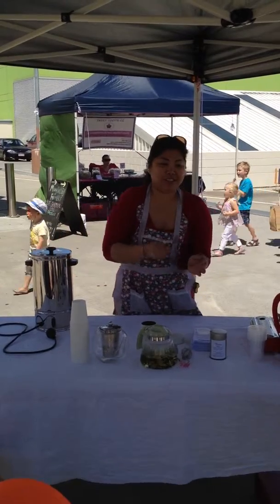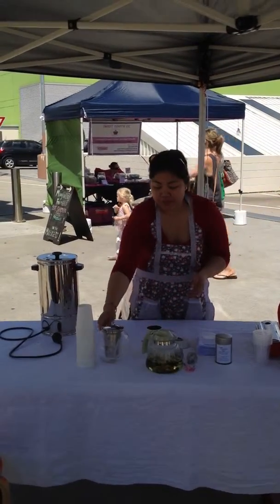They don't need a lot. A lot of people have teapots like this, and there are other options too.